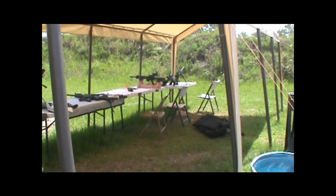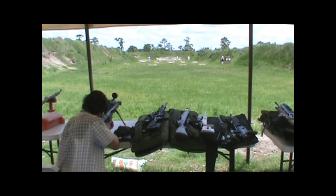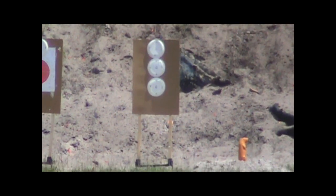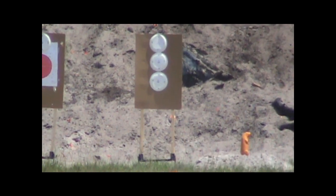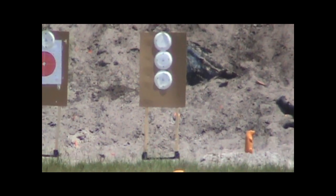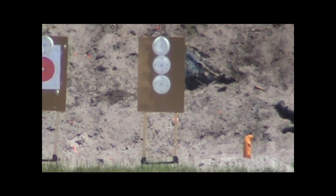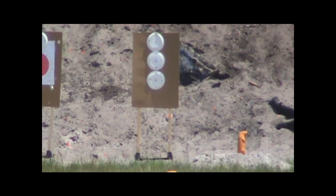We've got the whole range to ourselves pretty much, and we've got a lot of firepower here. Your elevation's perfect — you're a foot and a half left. Now he's zeroing at 200, but you're right on the center line for the bottom plate. The elevation's pretty good now. You got some twist on the rifle.